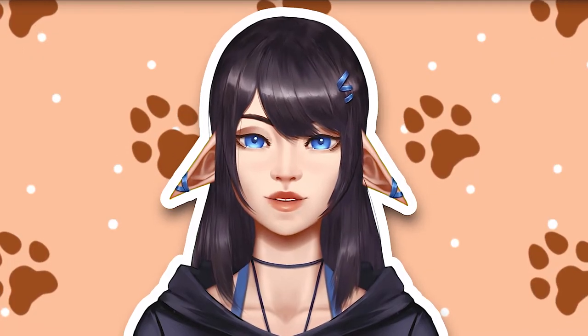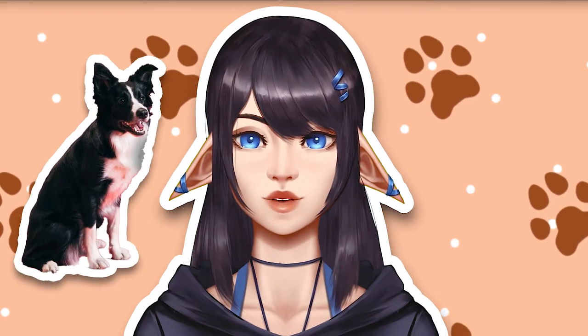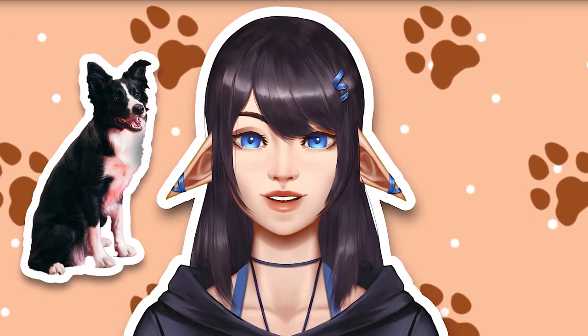Oh — hi? Pretending you didn't notice what just happened, we are going to turn this adorable ball of floops into a fantasy character.